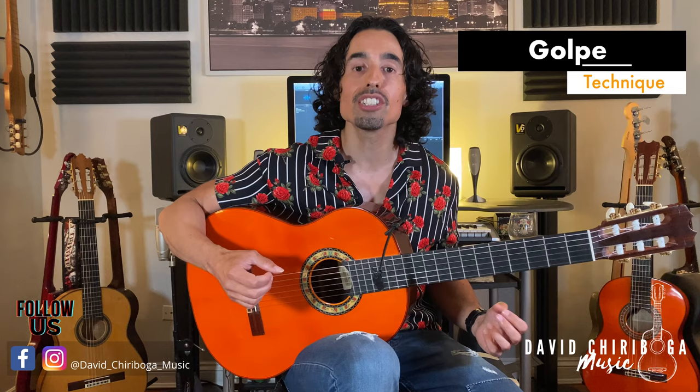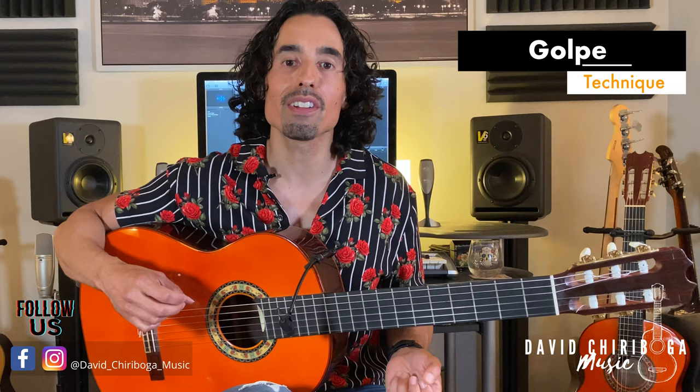Before all the craze with percussive fingerstyle steel string guitarists, there was the original percussive guitar, which is flamenco guitar. Let me show you a few ways that we get percussive on flamenco guitar using what's called golpes.